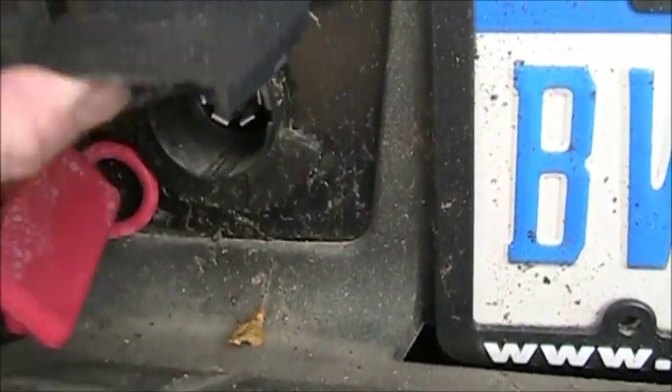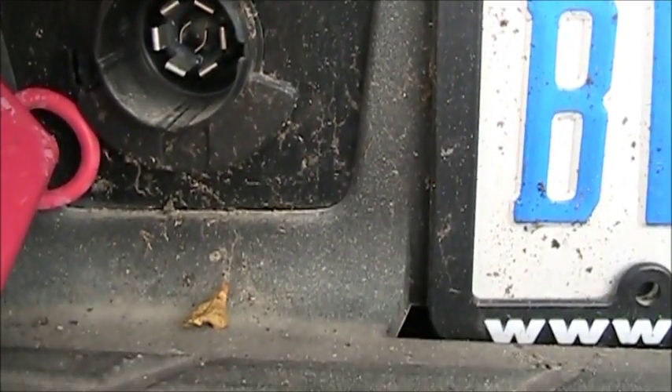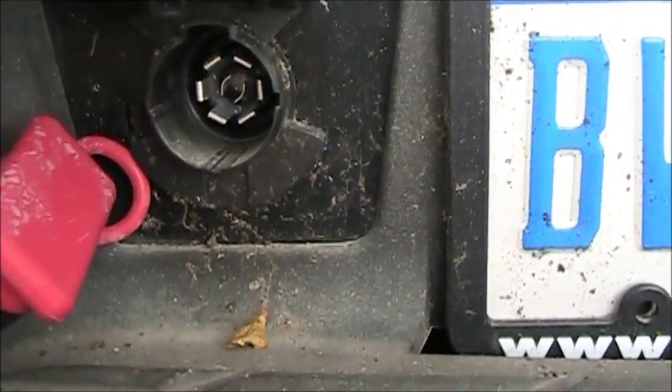This is the factory trailer plug. I probably won't need that, but it's there if I need it. And all the connections are already made.